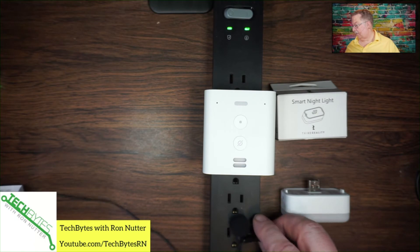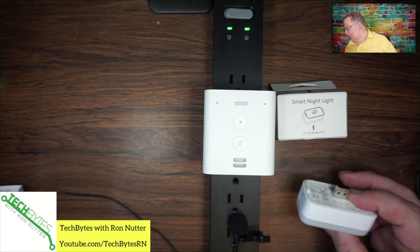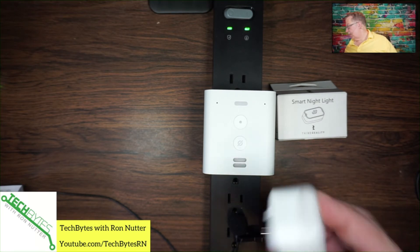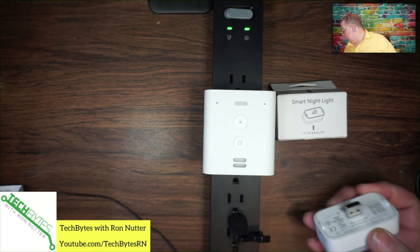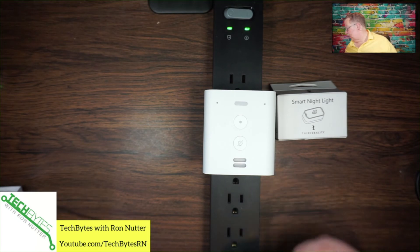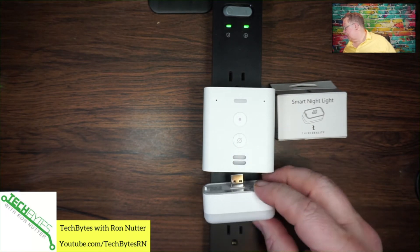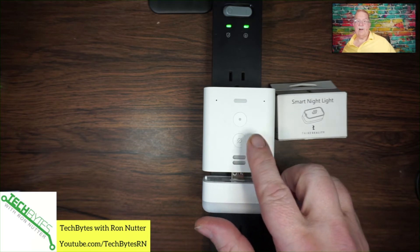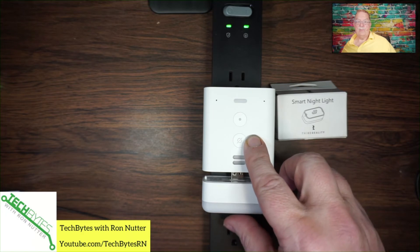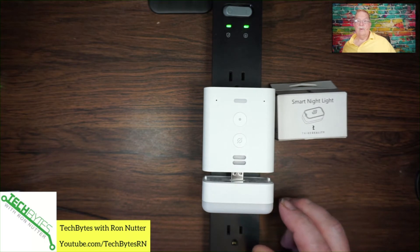You'll notice a small lavalier mic down here so you can hear it just about as well as I'm hearing it. The smart LED light is just a very simple module. It's only going to go in one way. We'll plug it in. What I do need to say up front is before you try to use one of these, this part has got to be configured. If you try to put them all in at once, I would get the Echo Flex up and running first before you get fancy.